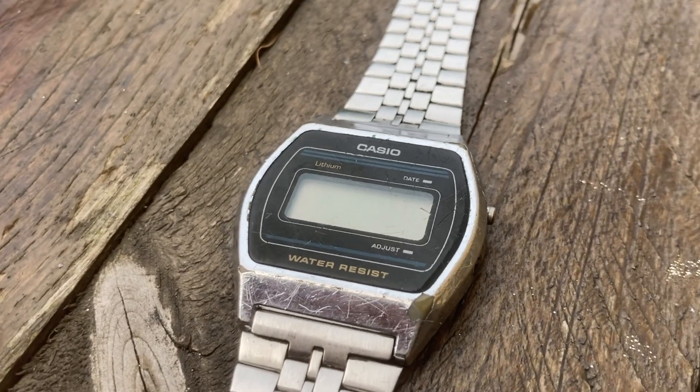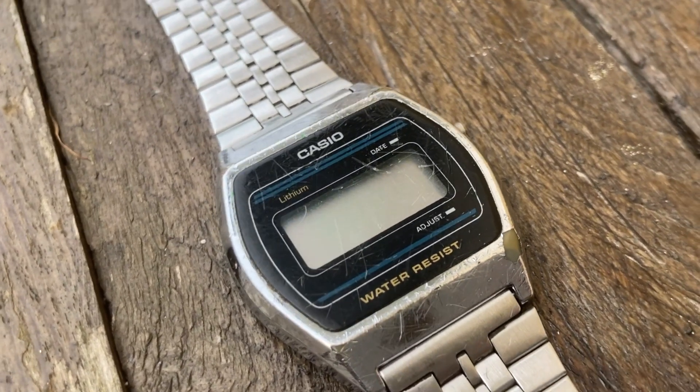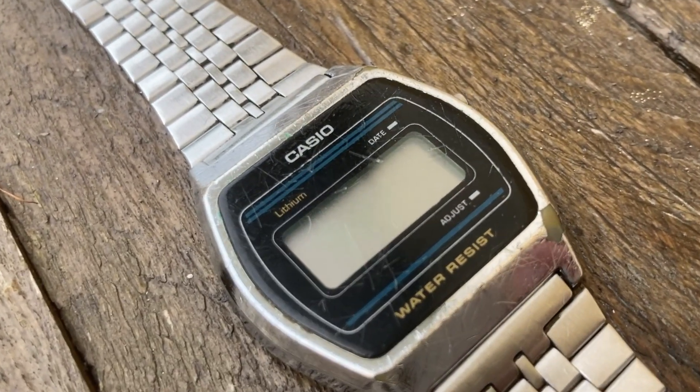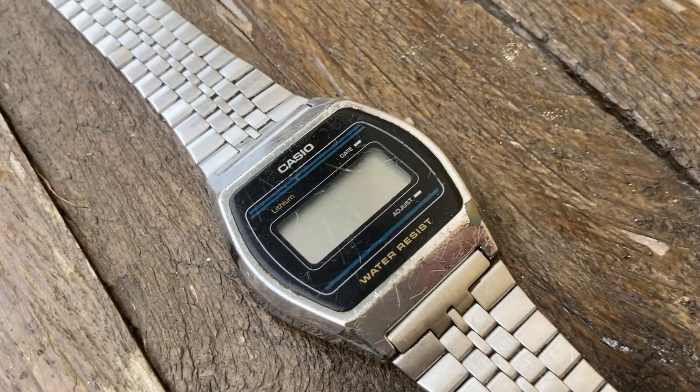I bought this piece of art from the online free market for 7 euros including shipment. The display was blank so I presumed that replacing the battery will solve the issue.